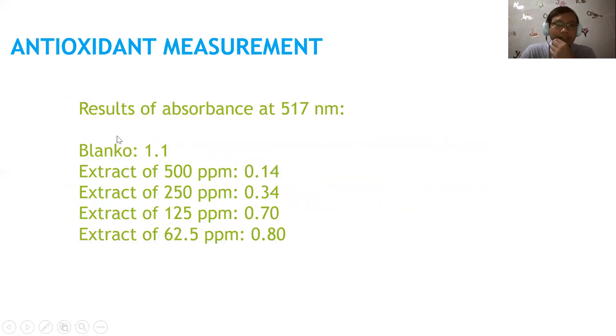Here are the absorbance results at 517 nanometers. The blank absorbance is 1.1. The extract at 500 ppm has an absorbance of 0.14; at 250 ppm it is 0.34; at 125 ppm it is 0.70; and at 62.5 ppm it is 0.8. The higher the concentration, the lower the absorbance, indicating inhibition of DPPH.